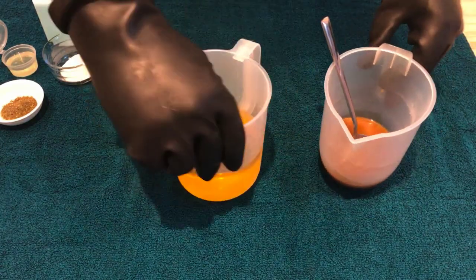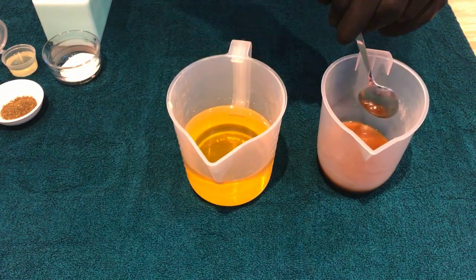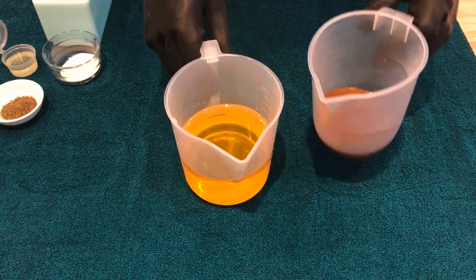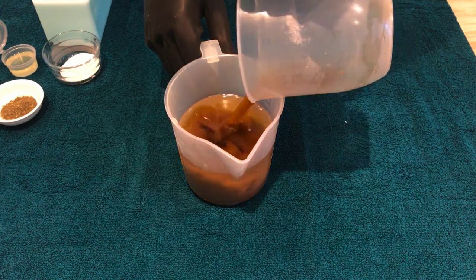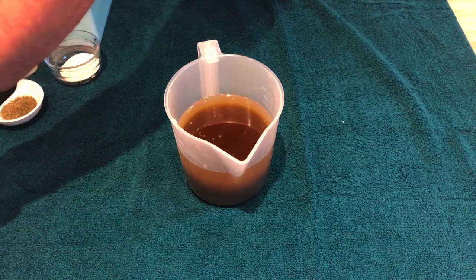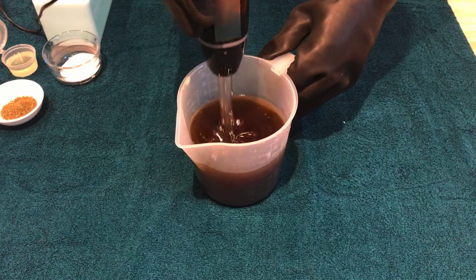We've already warmed our oils, and in here we have our rice bran oil, our palm oil and our coconut oil, and then we're simply going to mix this by adding the lye solution. Remember that's already got the green tea in there, and we'll take this to a medium trace — we just want that soap starting to thicken.